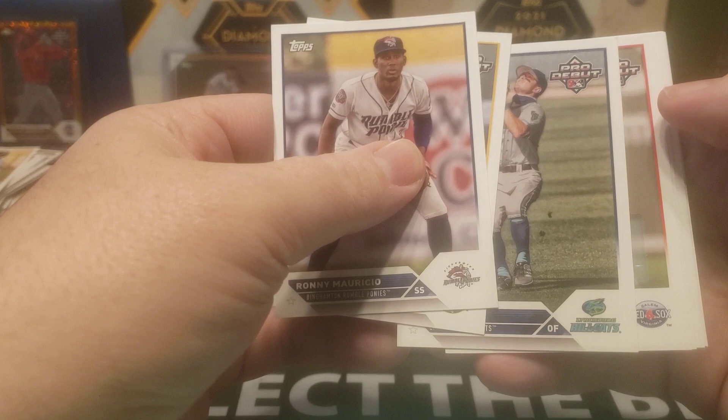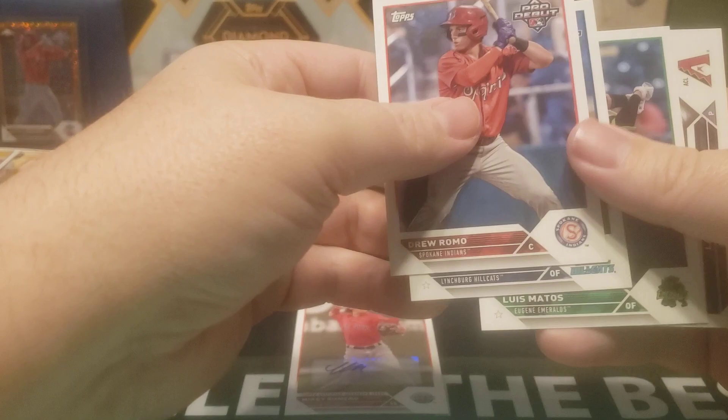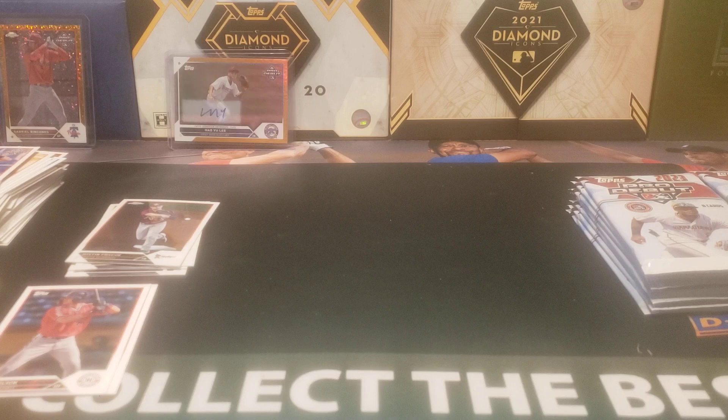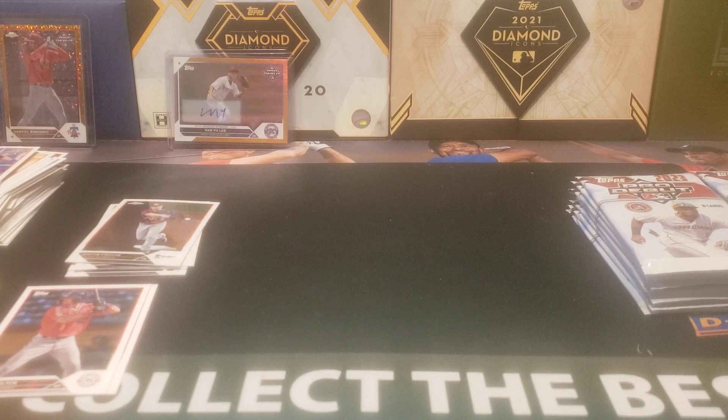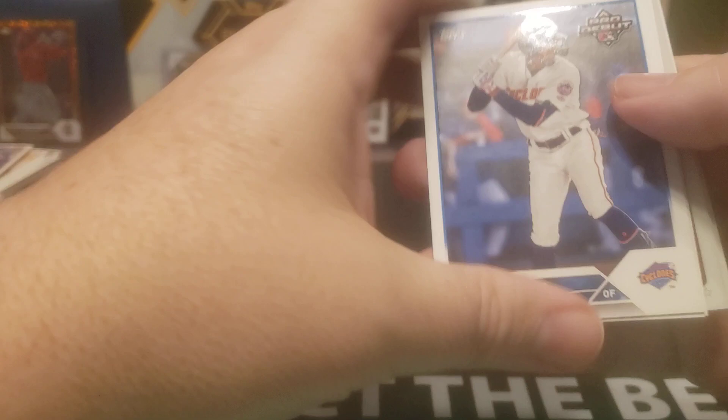Here we go — for the Salem, Virginia Red Sox, Mikey Romero. Not too bad. What's interesting is I do have his auto on a card from Leaf, and it definitely does not look like that. Anyway, decent base auto there. Again, fun stuff. We got two packs — we only have one numbered card so far, so we should hopefully be seeing a couple numbered parallels out of this.